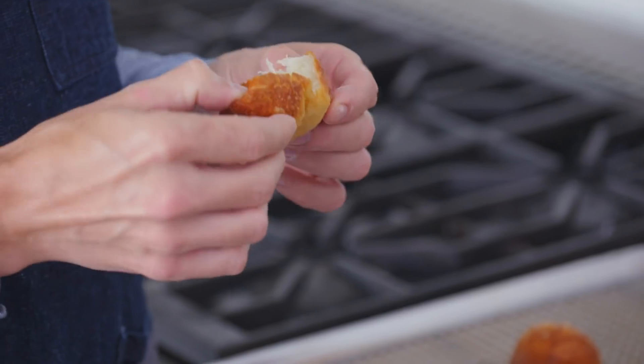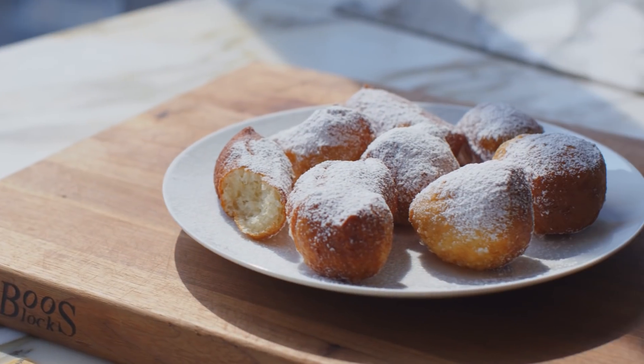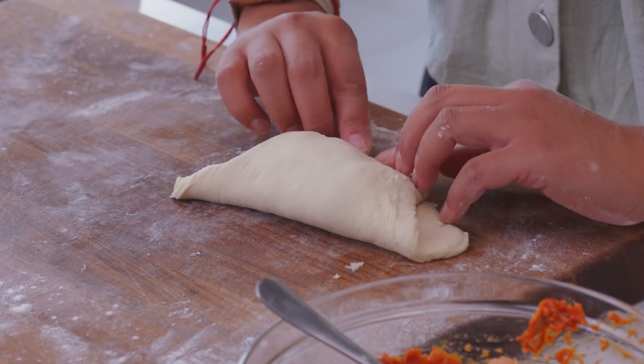We are officially back in the test kitchen. Today we're transforming pizza dough into brand new non-pizza dishes. In the world of breads, it's a rather easy dough to handle. I think pizza dough can be super versatile.